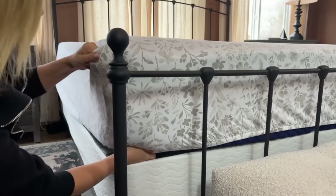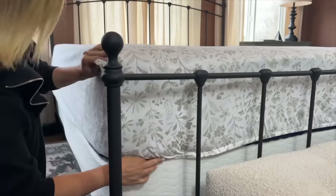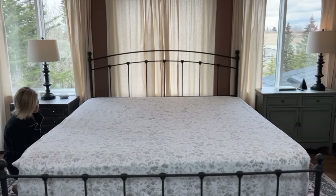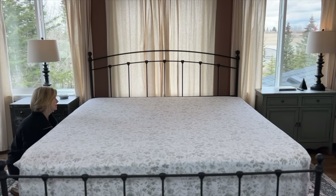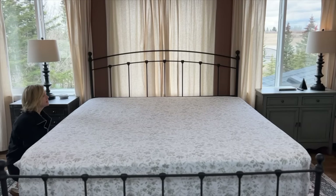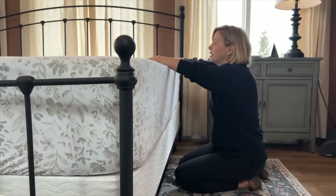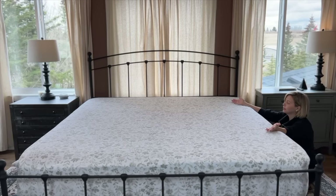It does matter the quality of your sheets because not all of them are going to have deep enough pockets. Pull all of the sheet out so there are no wrinkles — like in the army where you could bounce a quarter off it. Tuck all the way around on both sides. Go to the other side and do it too, making it smooth.